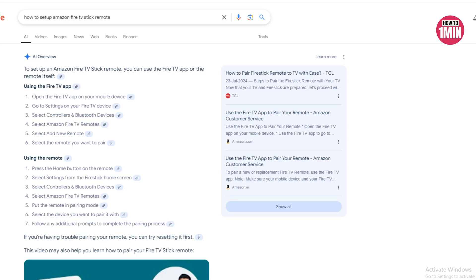So that's how you can set up a Fire Stick remote. I hope you liked the video. That's it for today. Thank you for watching.